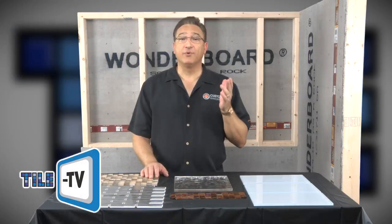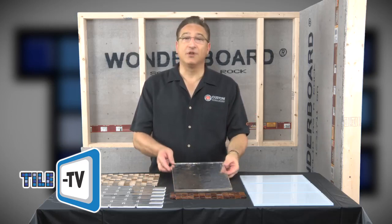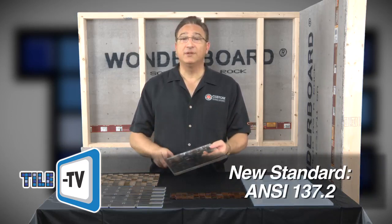Glass Tile continues to gain popularity for both residential and commercial projects. Once used almost exclusively as an accent, these tiles are now used to cover much larger areas, and they're growing much larger in size. As a result, a new standard, ANSI 137.2, along with setting materials, have been developed to address the unique requirements for manufacturing and installing these glass tiles.